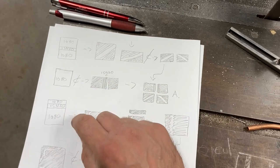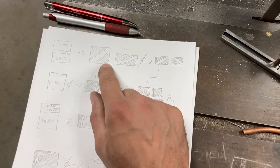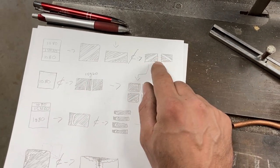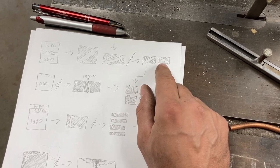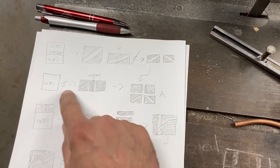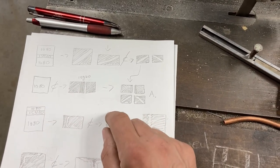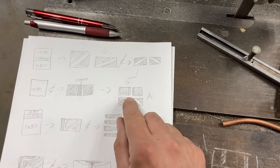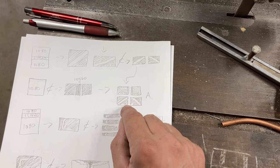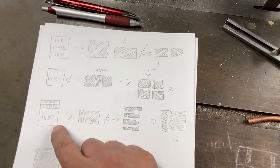I would need to make these three billets. This one's got a middle stripe of 15N20 — it's going to get re-squared and squashed down, cut into two pieces of diagonal stripe that'll get bookmatched. This one will just be solid black, drawn out, cut, put together with some more 15N20 shims, and then the two of those will come together to form this square billet that'll then be drawn out some.